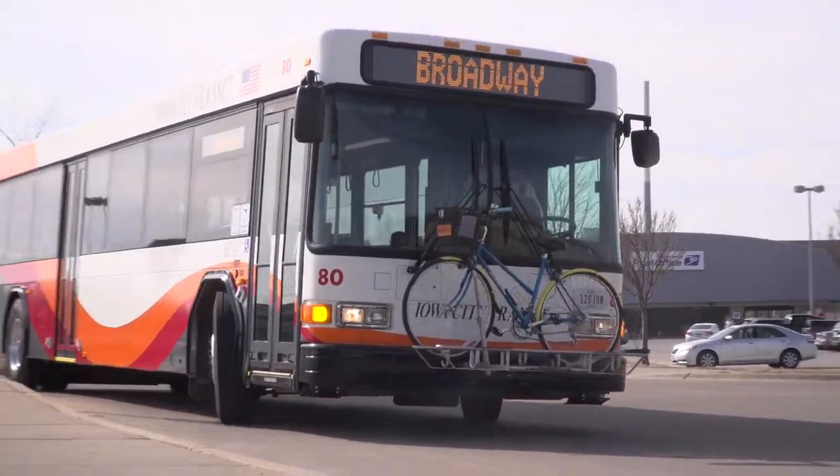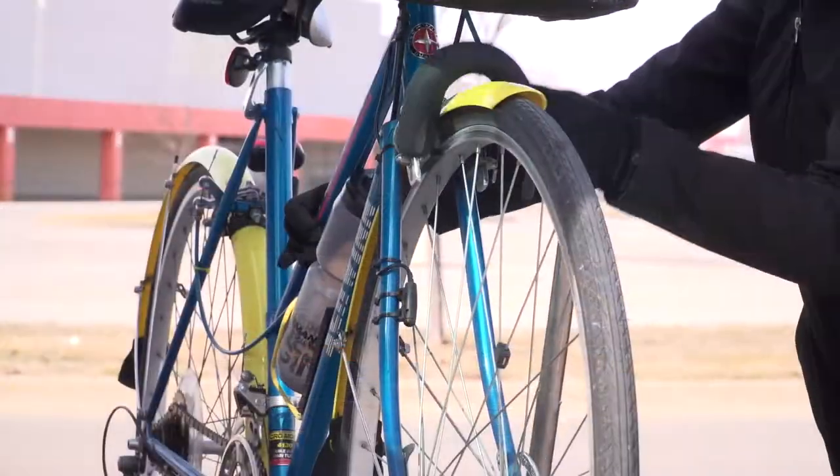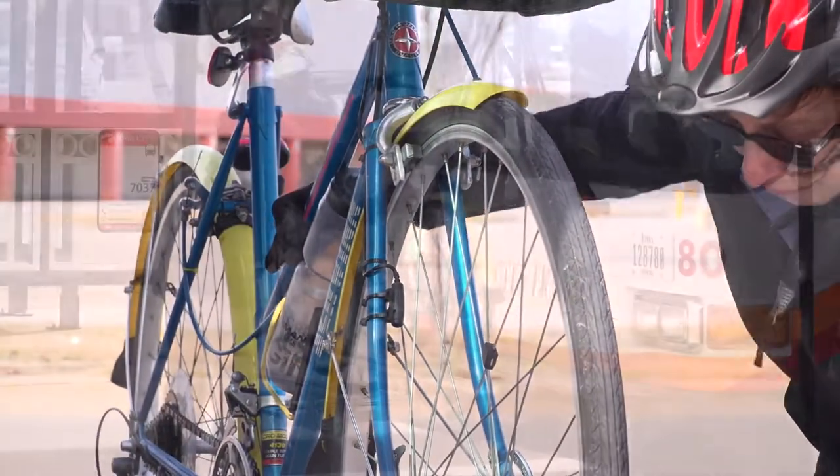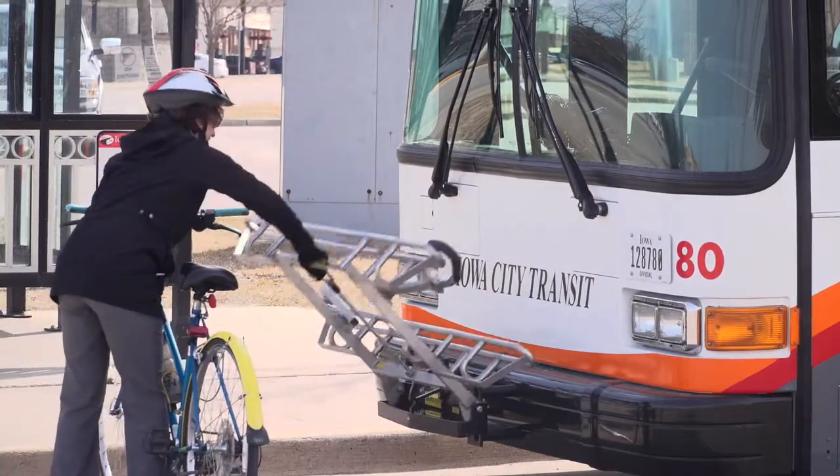Ride the bus to your destination, and again remind the driver that you need to unload your bike. Raise the support arm off of the tire and remove your bike from the rack. Place the bike rack back up into the stow position.